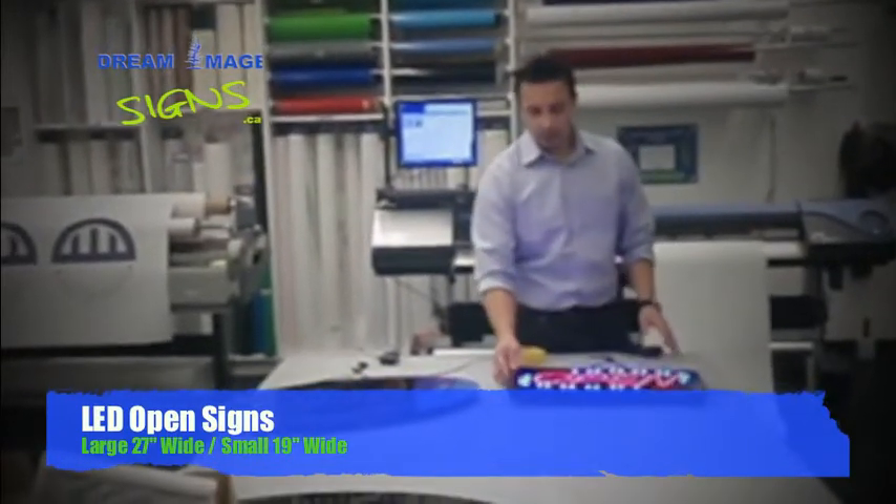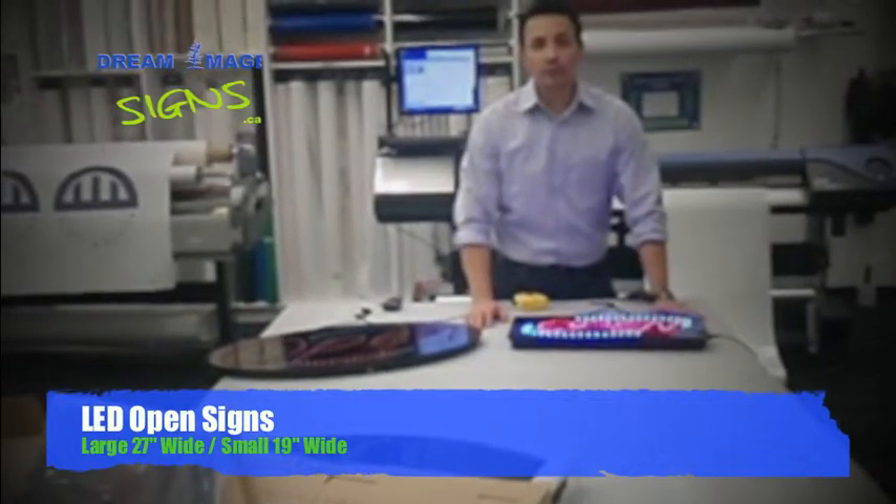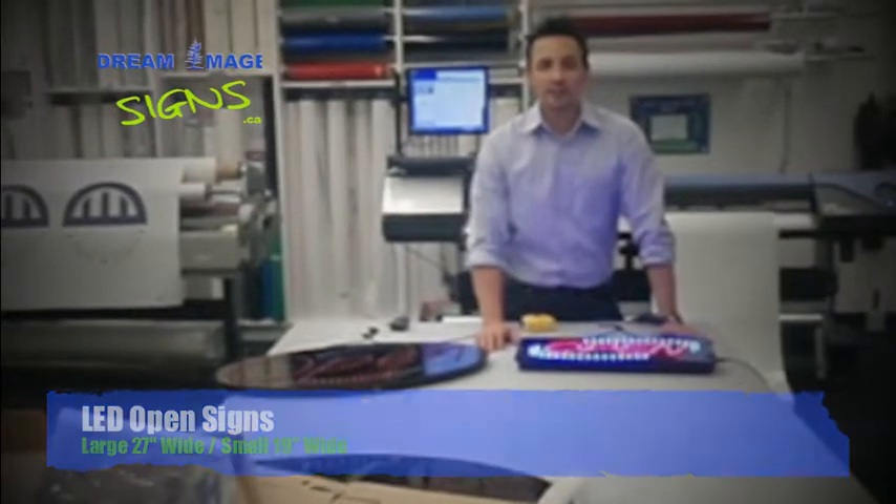These are our LED signs. You can get pricing on the website, or give us a call at 435-6000. Website: 3membersigns.ca. Have a good day.